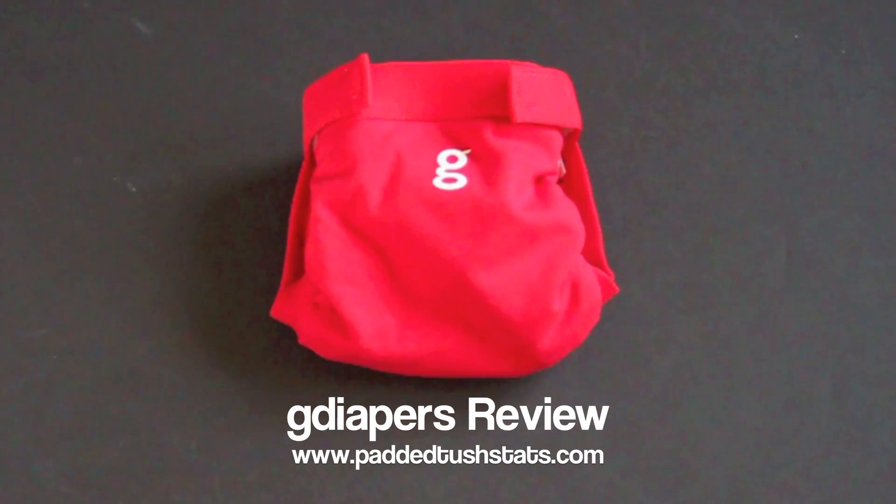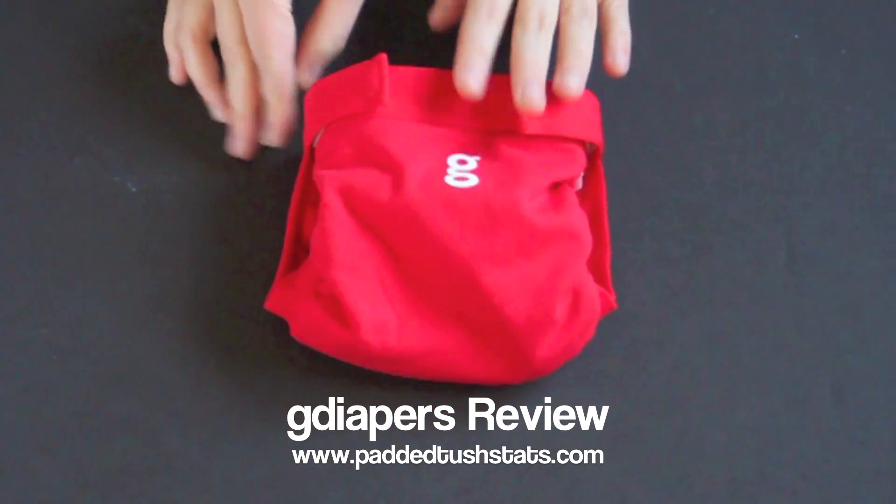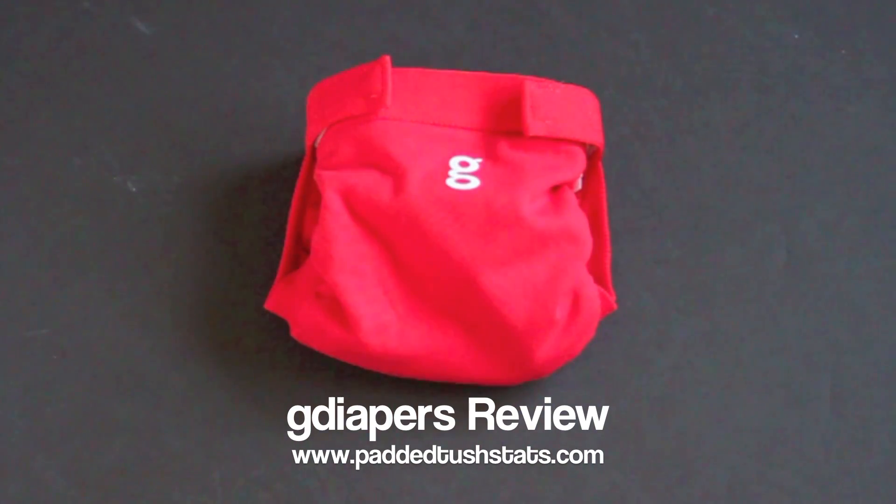This is Tara from paddedtushdats.com and in this video we're going to go over the G Diaper All-in-Two Hybrid Cloth Diaper System. For this particular diaper we received 38 survey responses from owners of the diaper, and in the video I'm going to walk you through things that they said about it and the features of it.